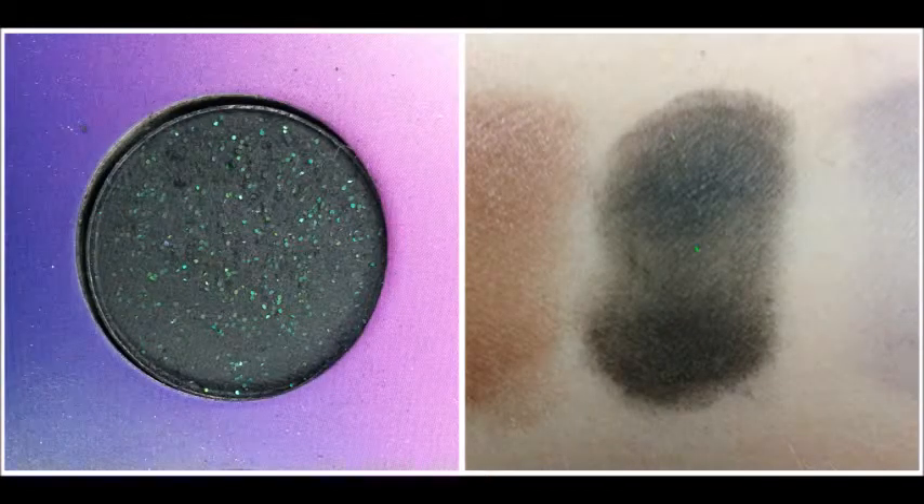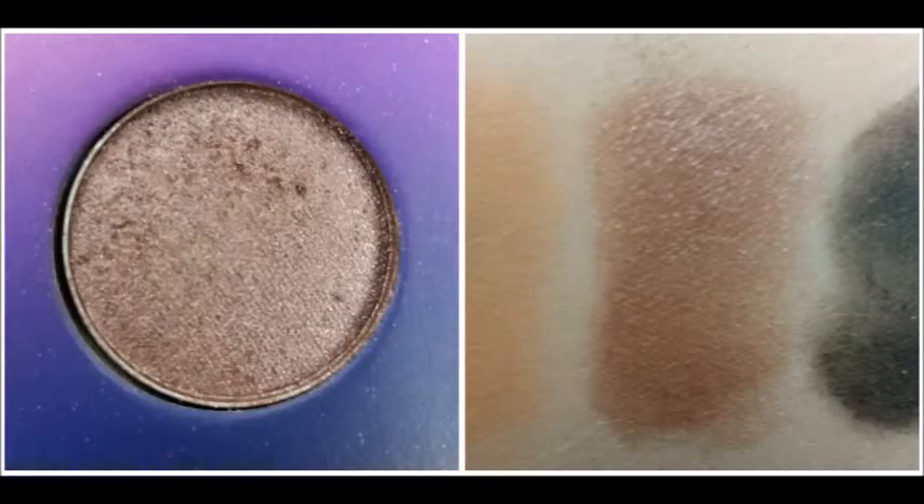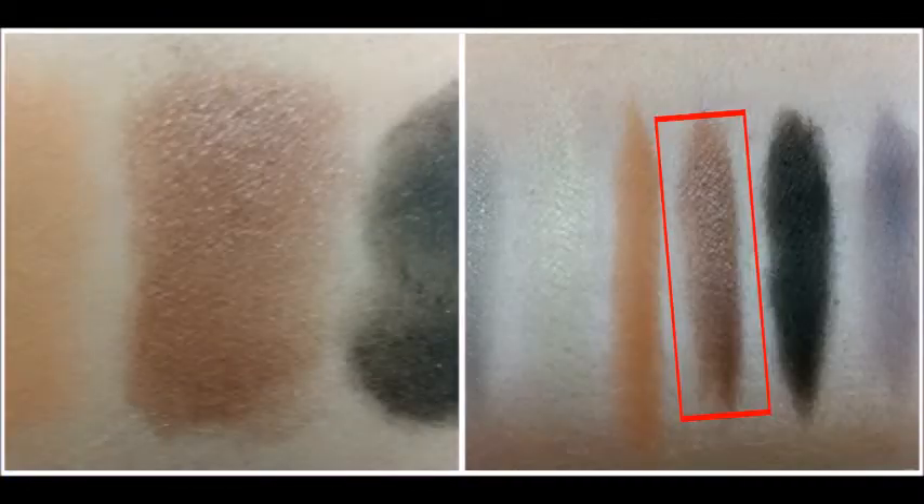The fifth shade is this dark black color with green and blue sparkles in it. Swatched it doesn't have as much glitter as I would like. And this is it with the Jumbo Eye Pencil in Milk. The sixth shade is this kind of sandy copper shade. Swatched it comes off a little bit darker than it looks in the pan, and with the Jumbo Eye Pencil in Milk it comes off even darker and looks kind of like a brown shade with a lot of shimmer in it.